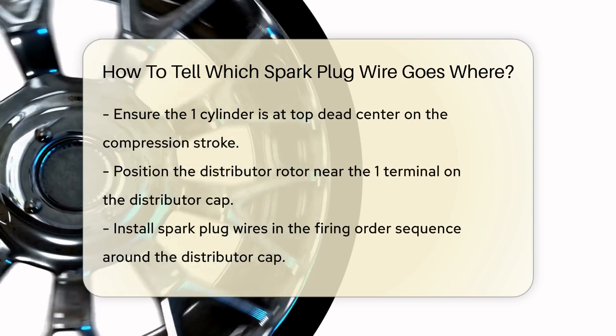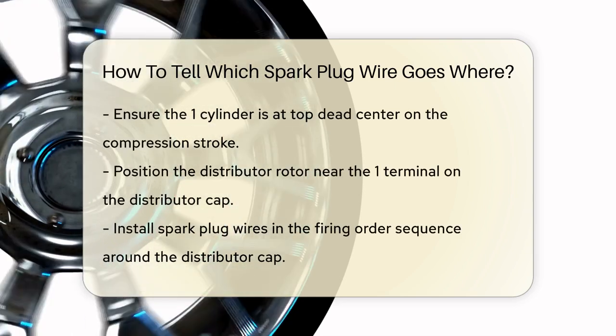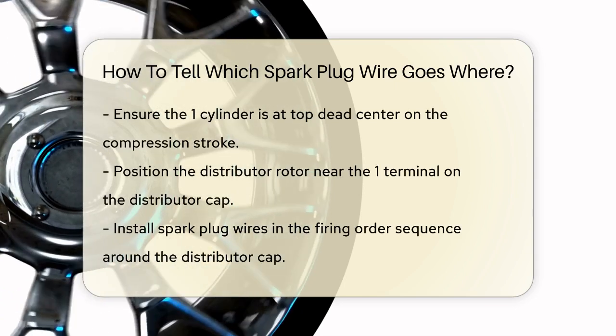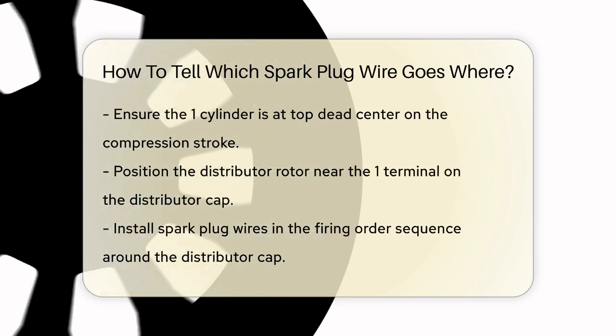Next, locate the distributor cap. This is where all the spark plug wires connect. When the number one cylinder is at the top dead center on the compression stroke, the distributor rotor will be pointing at or near the number one terminal on the distributor cap.